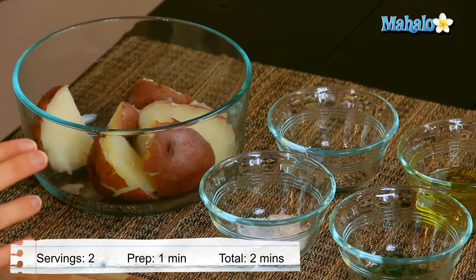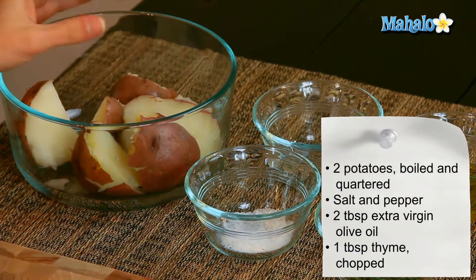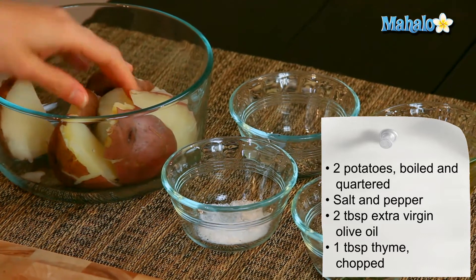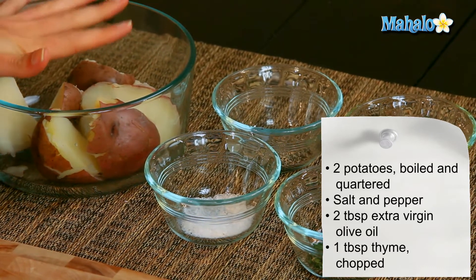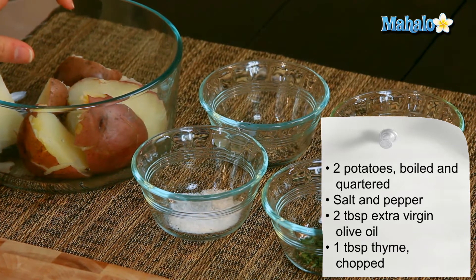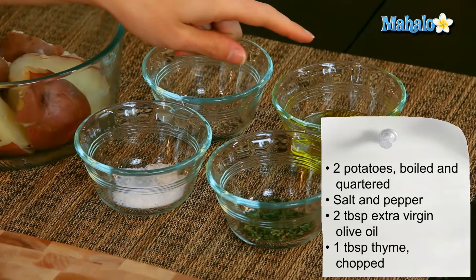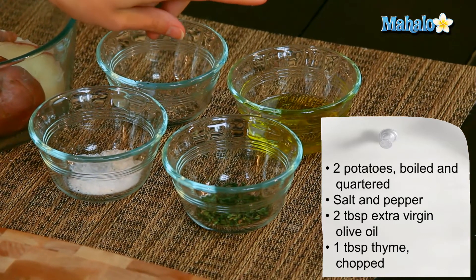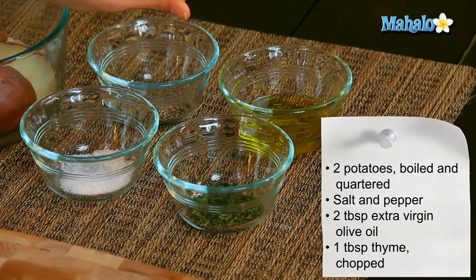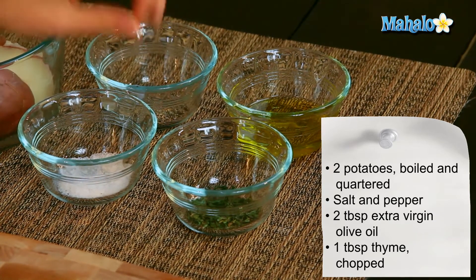So I have our ingredients laid out here. I have two red potatoes which have been boiled until fork tender, about 10 minutes, and they have been quartered. They're still nice and warm. I left the peels on because I like to do that with red potatoes — I think it's super tasty. I have salt and pepper here to taste, two tablespoons of extra virgin olive oil — always the best that you can use, you really will notice the taste — and then one tablespoon of fresh chopped thyme.